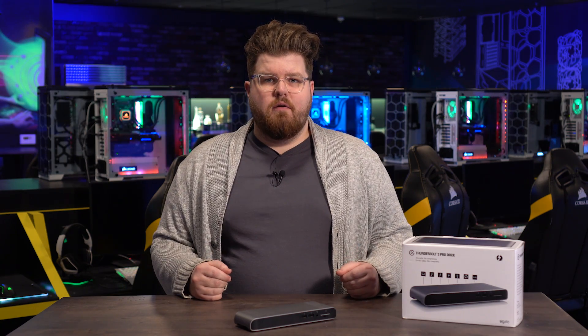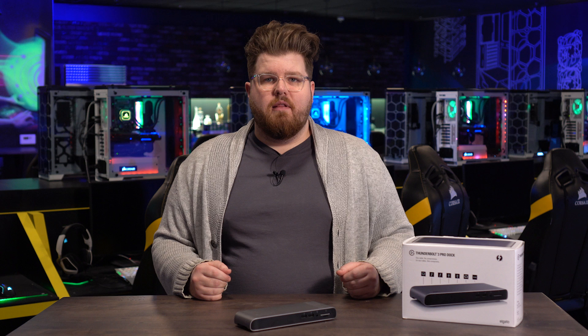Once again, I'm Steggy from Elgato, and until our next video, good luck and have fun!